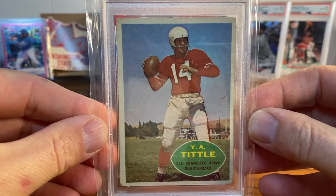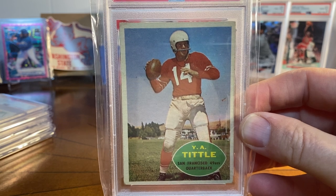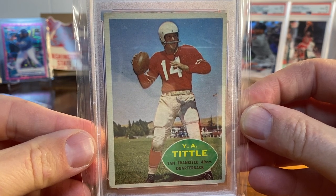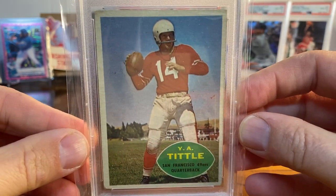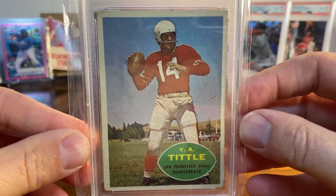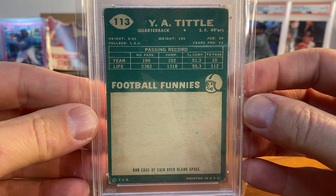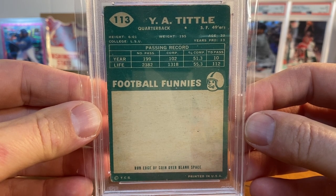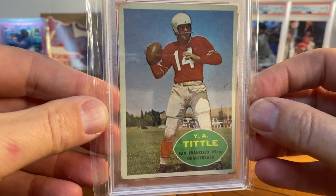First up is a cool one — a 1960 Topps card. I have a little bit of vintage football, and this is a player and a name I've always liked: Y.A. Tittle. It's a great old-timey name with the initials and everything. He was a quarterback for San Francisco. This is a 1960 Topps in a Very Good 3.5, and I'm just a sucker for centered vintage that looks like vintage — thought it was too cool of a card. Got a decent price on it. That's the 1960 Topps Y.A. Tittle.